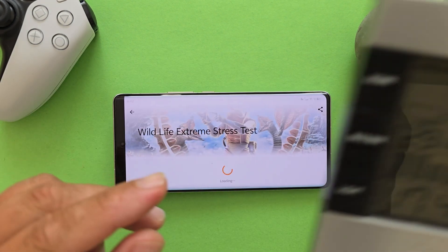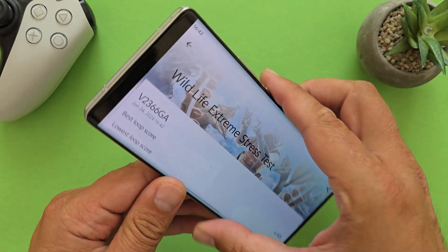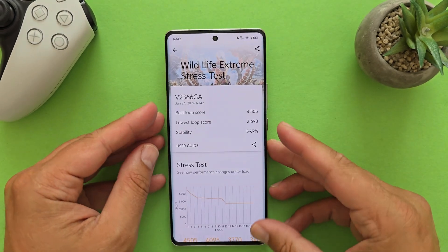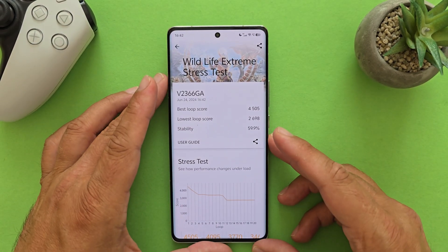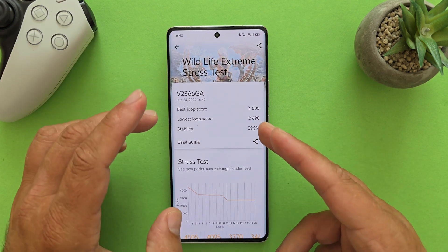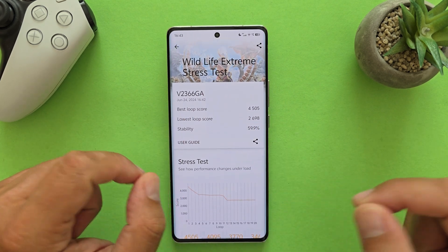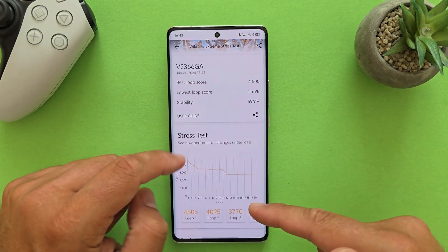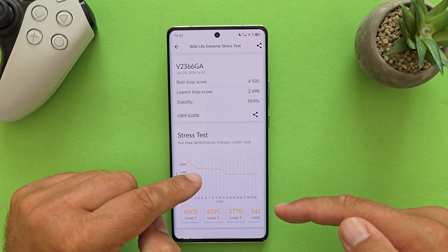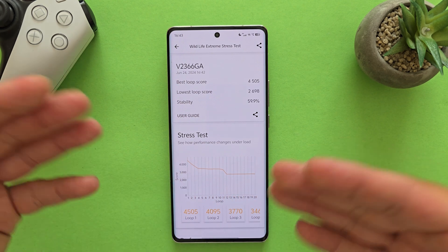We're now about to see the results. The room temperature is 25.7°C with AC running, and the phone doesn't feel very hot in the hand. Unfortunately, the stability rating is rather low at 60%. The highest best loop score is 4505 and the lowest loop score is around 2700. Looking at the performance graph, we started very high at 4000, had a first drop, then more stable performance until rounds 11-12, another drop, then very stable performance.